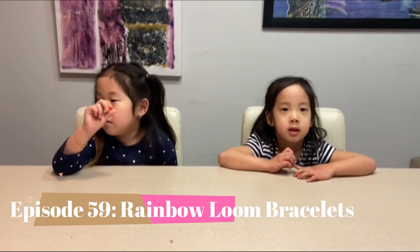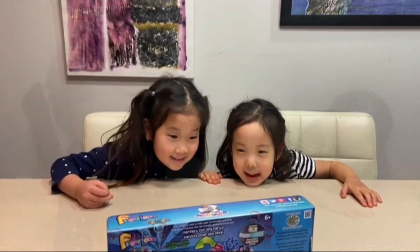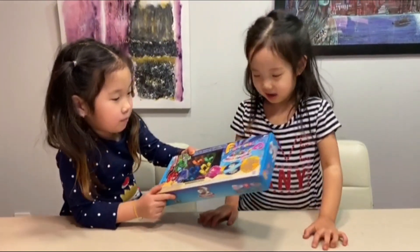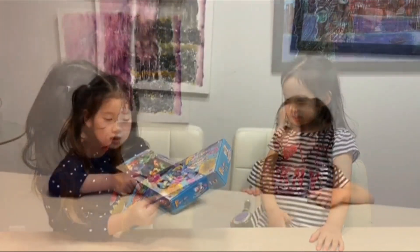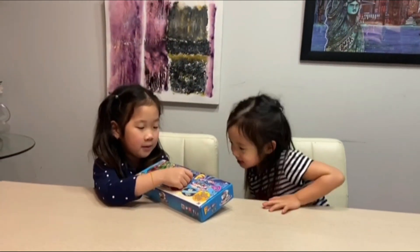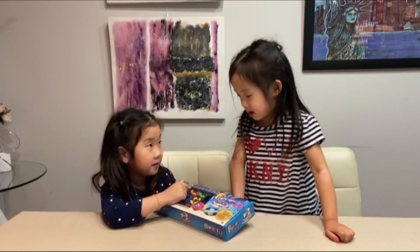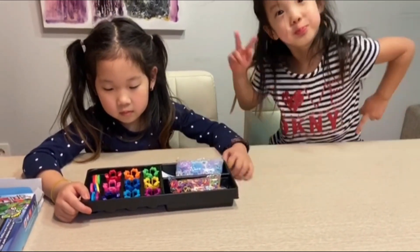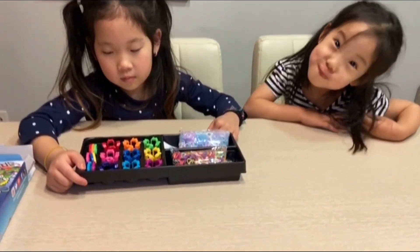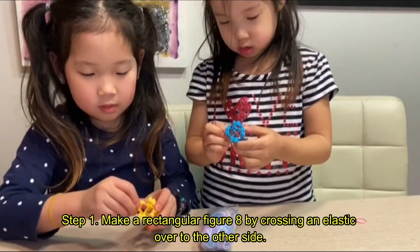Are you ready for your surprise girls? It's a friendship bracelet making kit! We're gonna open a bracelet making kit. They were quest for y'all — so many rubbers! Mommy, first step we do this.